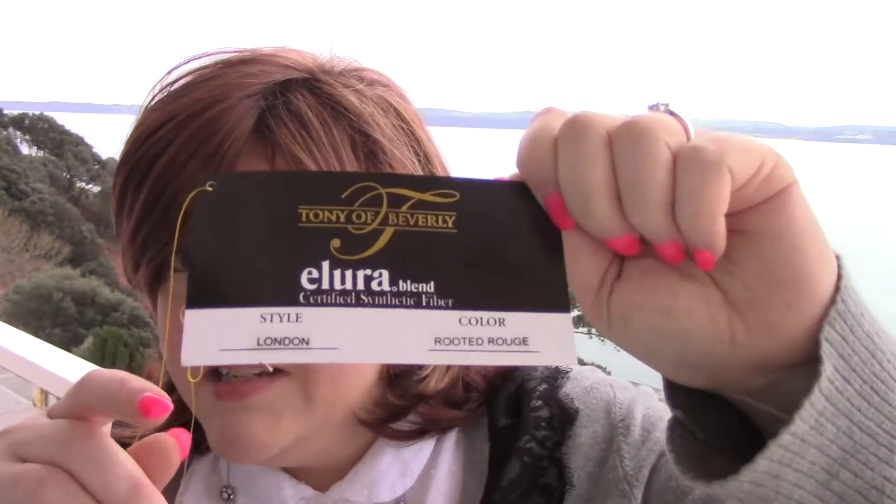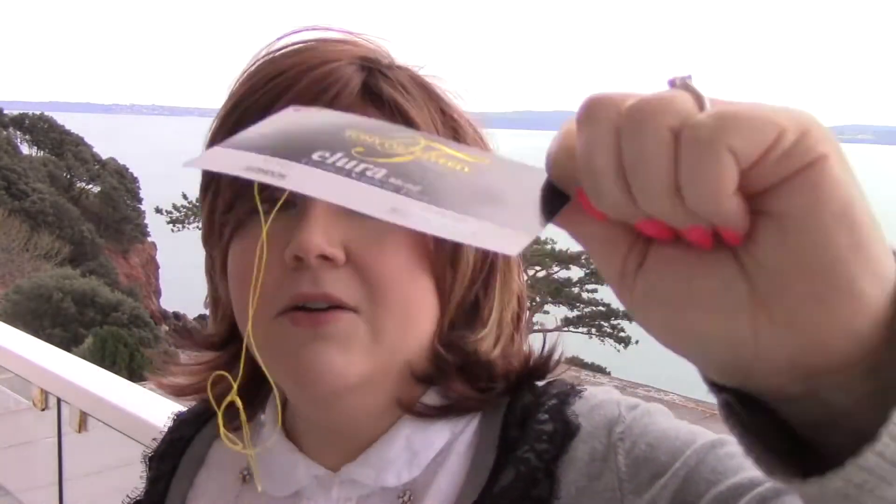Beautiful color on this London wig. I like this one — I think it's very flattering and professional-looking. So if you're looking for something kind of low-key that looks like you spent a long time styling it, but you didn't actually spend a long time styling it, this is the London by Tonia Beverly in the color Rooted Rouge. I'm Heather from CysterWigs.com — that's C-Y-S-T-E-R-W-I-G-S.com. We have a wig store by the same name. Subscribe if you haven't already, and until next time, have a great night. Bye-bye.